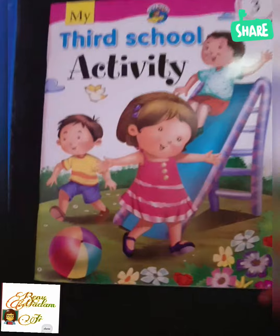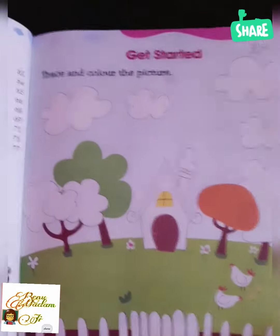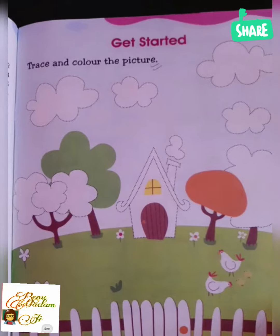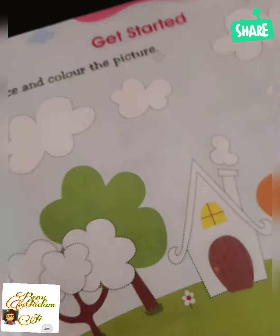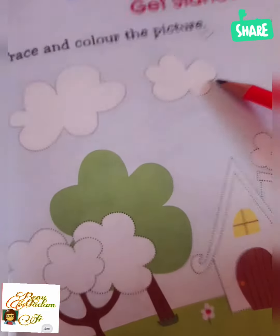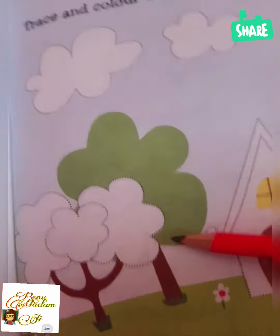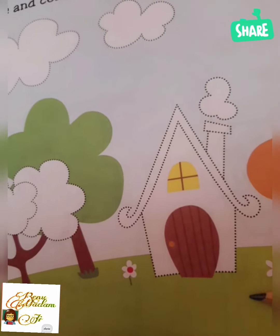You have to do all this work and try to do it by yourself. Now I will show you your reading book. This is your reading book — third school activity. Today you also have to do page number three.